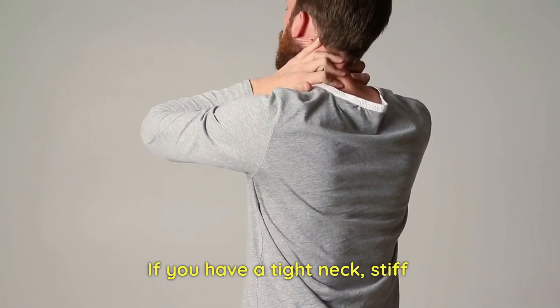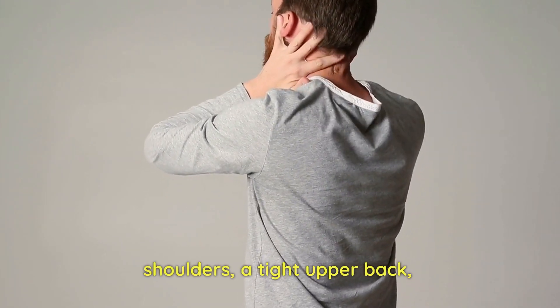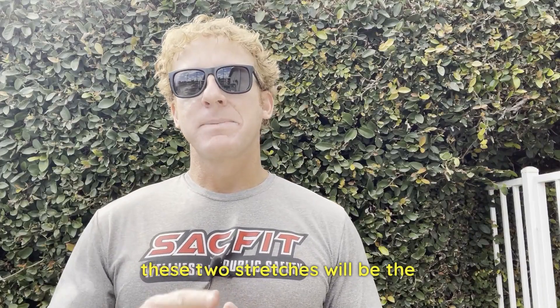If you have a tight neck, stiff shoulders, or a tight upper back, these two stretches will be the best things for you.